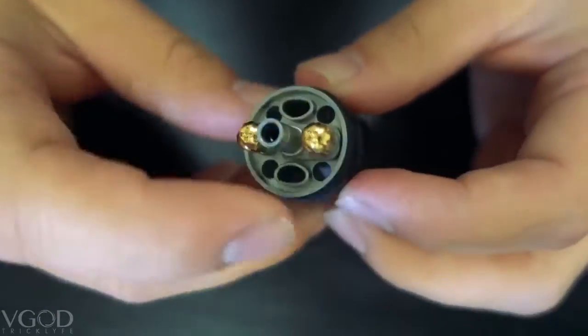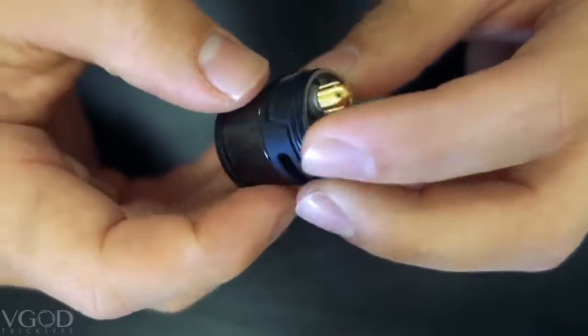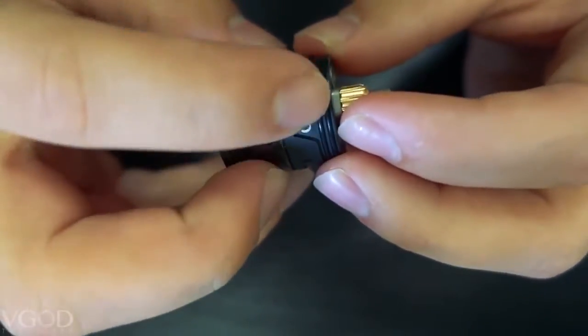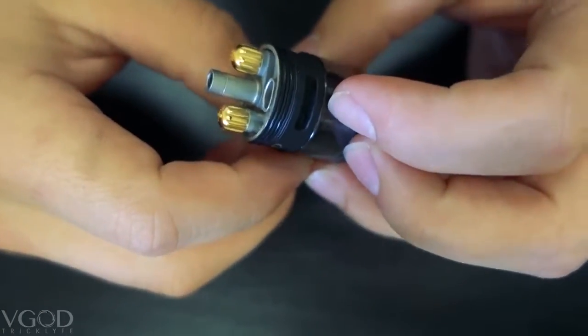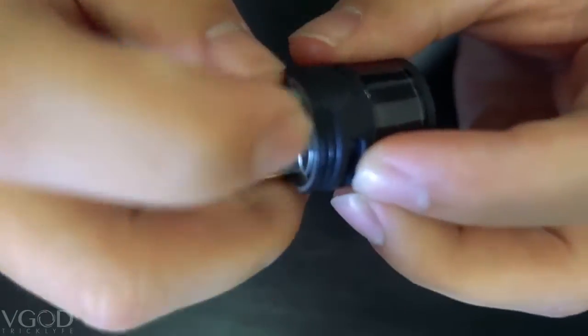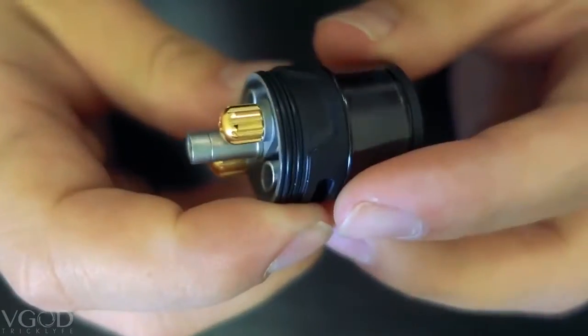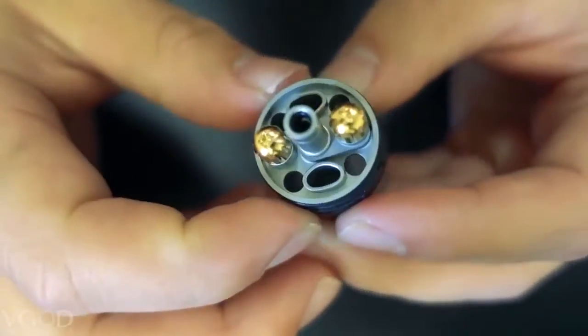Here is the deck and man is it beautiful. First looks — you have the top fill system right here leading directly into your tank. You have V-God written on the side right here. This is a two post design, now incorporating finger tightening nuts. If you can look closely enough, we have incorporated little grooves in the side making it very easy for you to tighten these down.